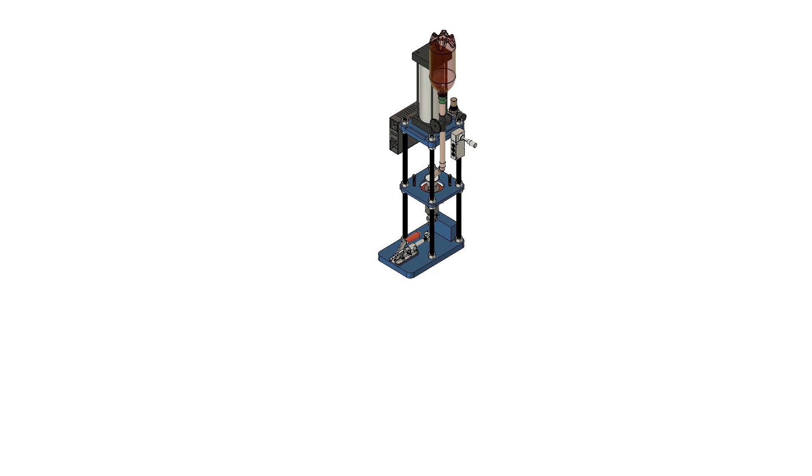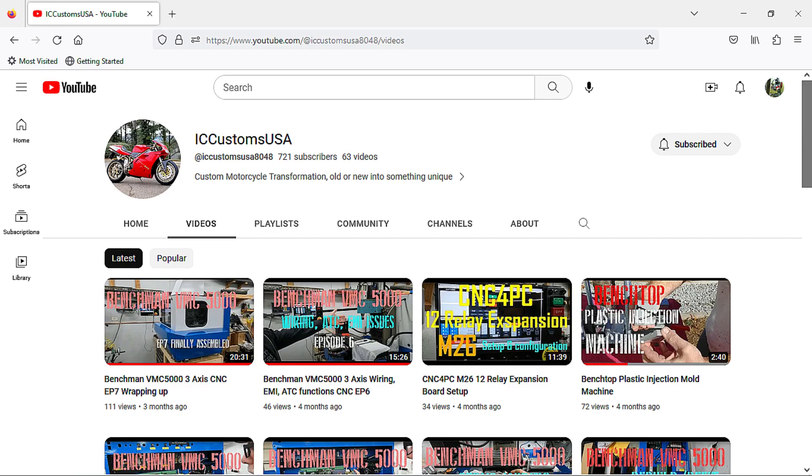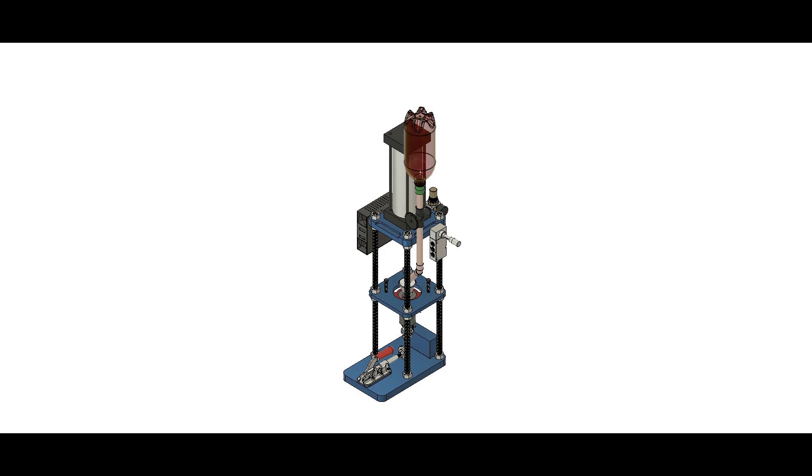I wanted to have something a little bit different than what I saw offered in plug-and-play or do-it-yourself kits. I was introduced to a gentleman, Charlie, who was looking for a Mach 3 screen setup for his machine build to produce molds. I want to give a shoutout to Charlie at IC Customs USA on YouTube for his help with this project. He shared his design and also shared a wealth of knowledge. I will post a link to his channel in the video description — stop by and check out his channel. He does some unique custom motorcycle transformations and has a whole lot of hobbies. He's a great guy.